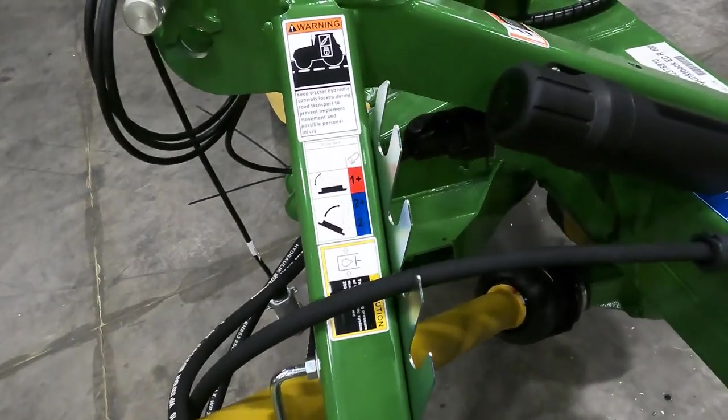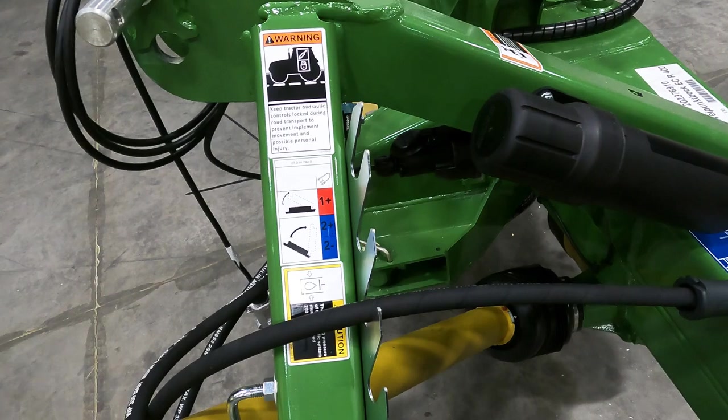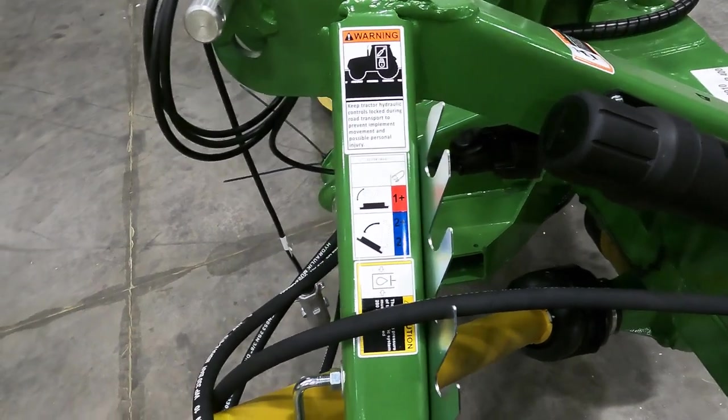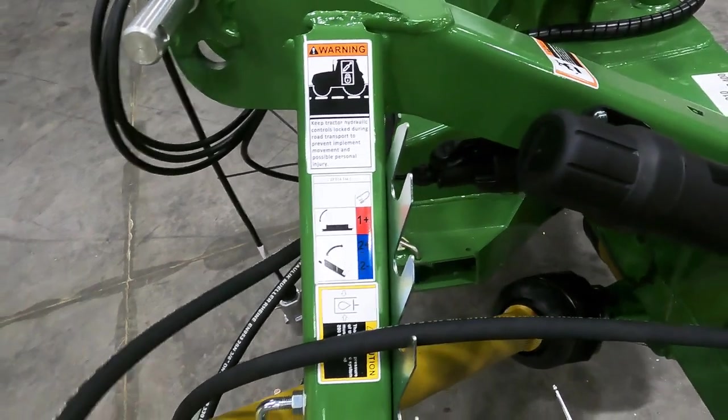The hoses also have a holder. As of right now they're not in it. There's also a sticker indicating what functions go into what remote.